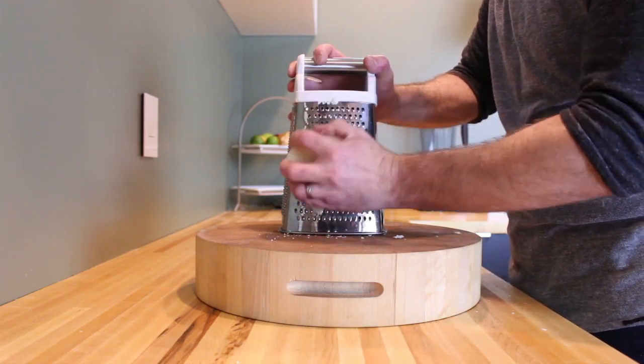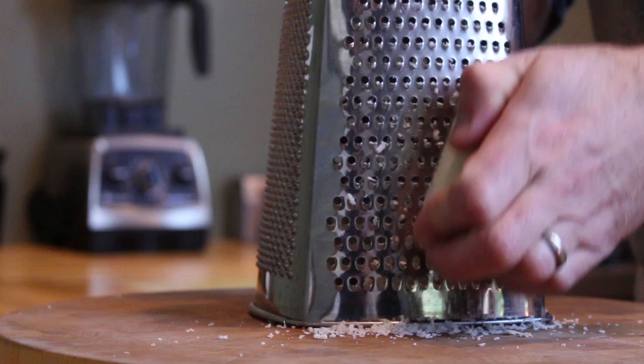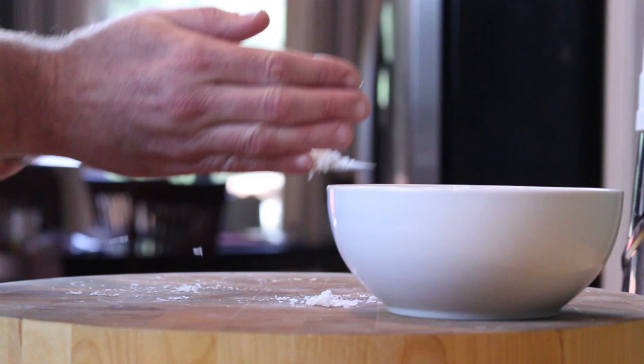Start by grating your cheese. A pecorino romano or parmigiano is typically used in carbonara, but I'm using a pecorino toscano. It's slightly less salty than a romano and a little bit nuttier in flavor.